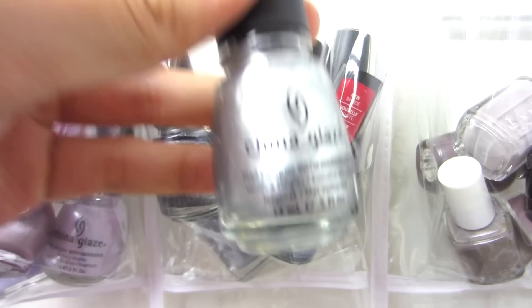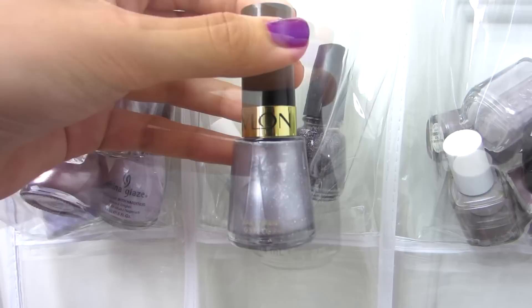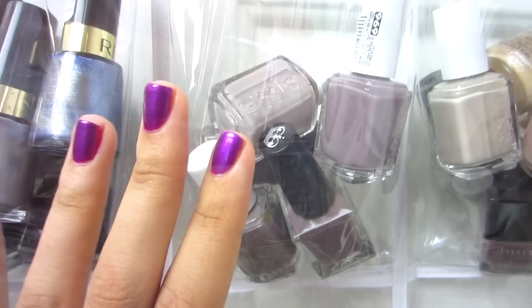Then I have silver, purpley, blue, and gray tones in this section: China Glaze Platinum Silver, China Glaze Jitterbug, Revlon Princess, Revlon Silver Screen, China Glaze CG in the City, and Essie Cocktail Bling.